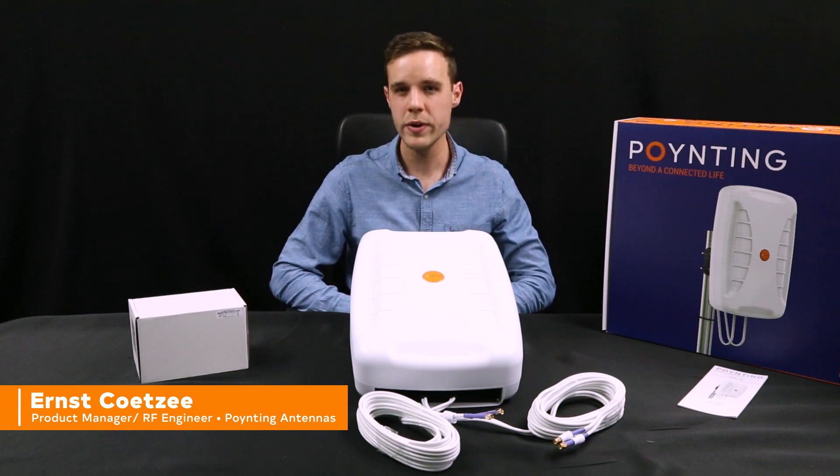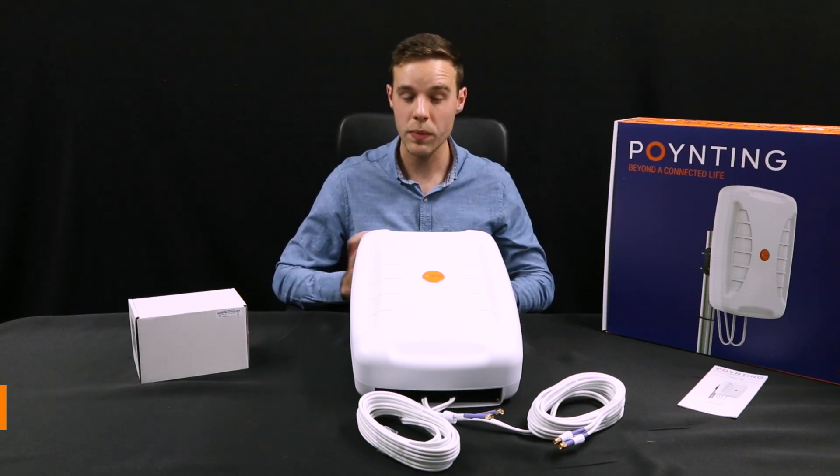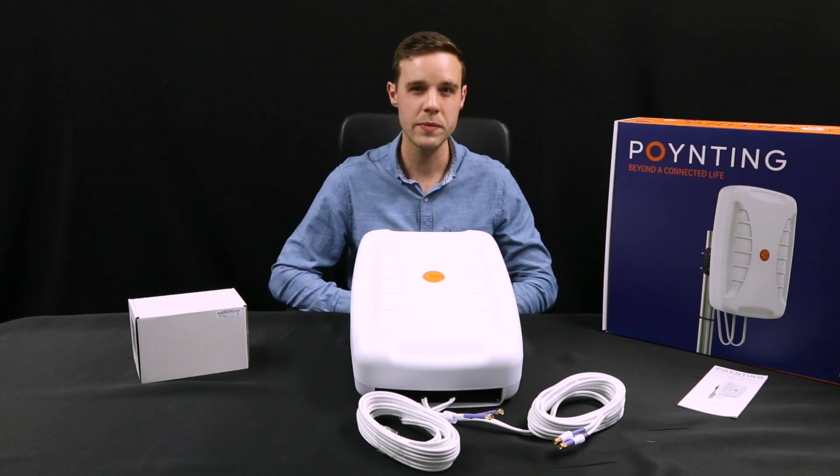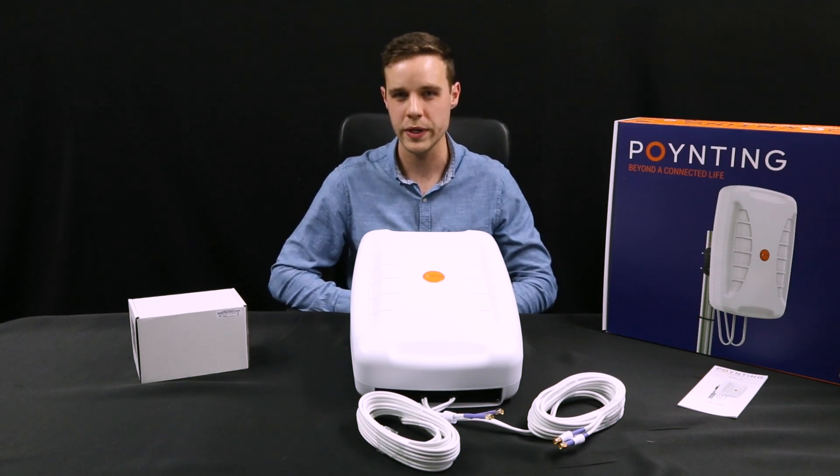The XFOR24 builds on the ever-so-popular XFOR2 5G antenna and combines two XFOR2 5G antennas within a single enclosure, offering a 4x4 MIMO solution with wideband coverage from 6.7 MHz all the way to 4200 MHz.